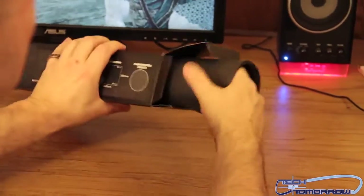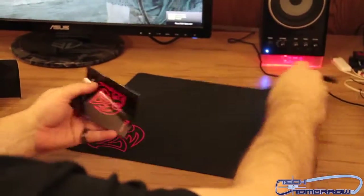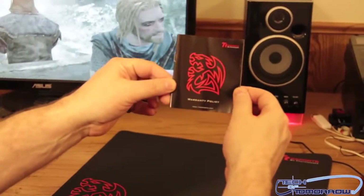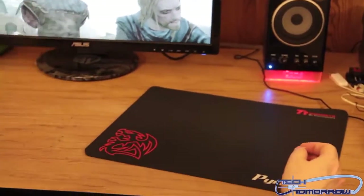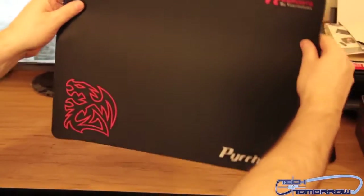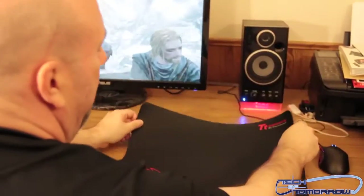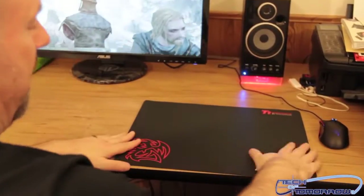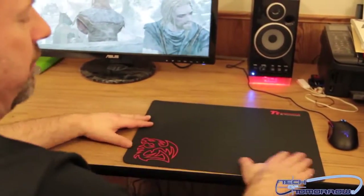Go ahead and just pull this thing from the box now. This is very, very thin. It comes with the lovely TTE Sports packaging. Here is the mouse pad — it's very thin and also very large, so it'll have lots of space for you to put your mouse on. Setting it down here, it feels really, really soft and really fast.